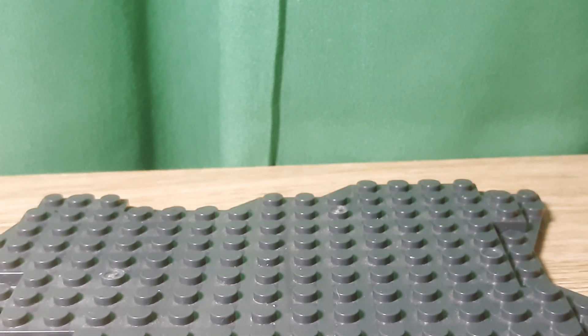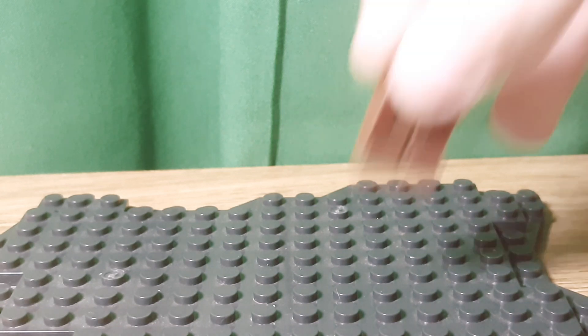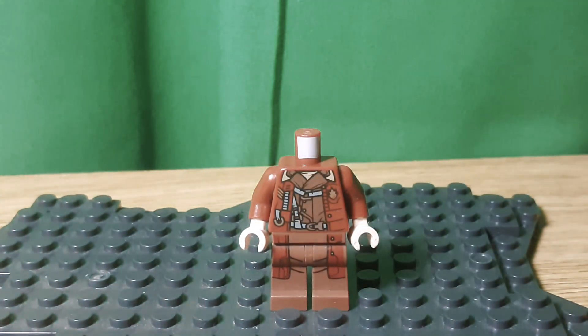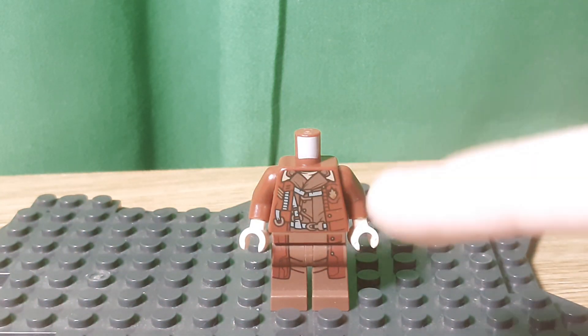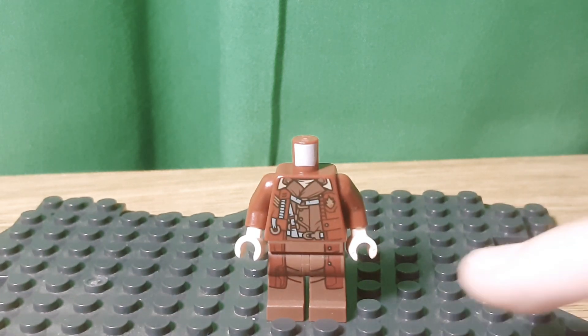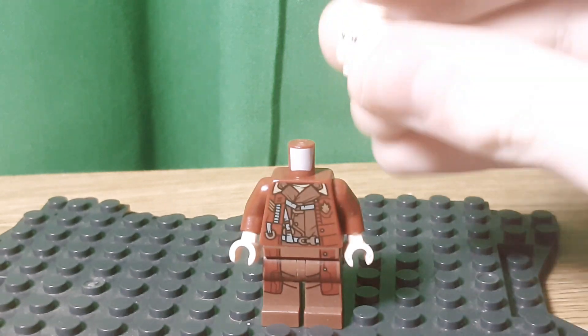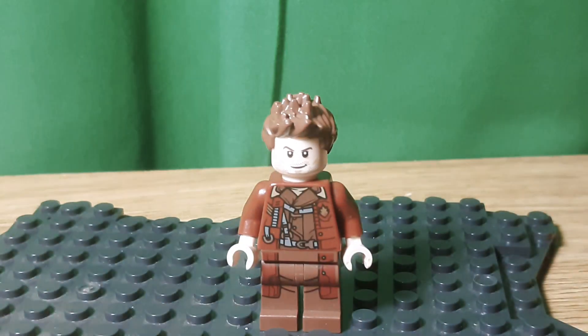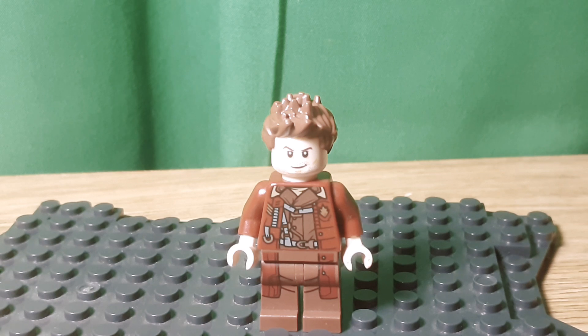For Guardians of the Galaxy, I thought I would include Kraglin, because the Russo brothers said he would be in this — but he might not be. I used the legs and the torso from Yondu, which is fitting because it's the only Ravager suit I actually own. And of course the head from Star-Lord, and the hair is just from Star Wars. If you don't remember him, just watch Guardians 2 — he's the one who ends up with the Fin. Maybe he'll be in the movie, maybe he won't, but I hope he is.